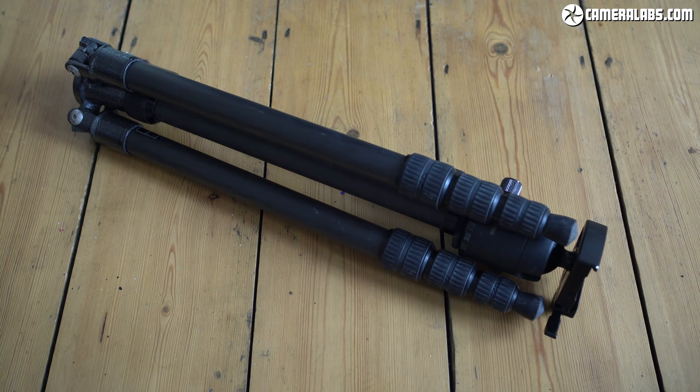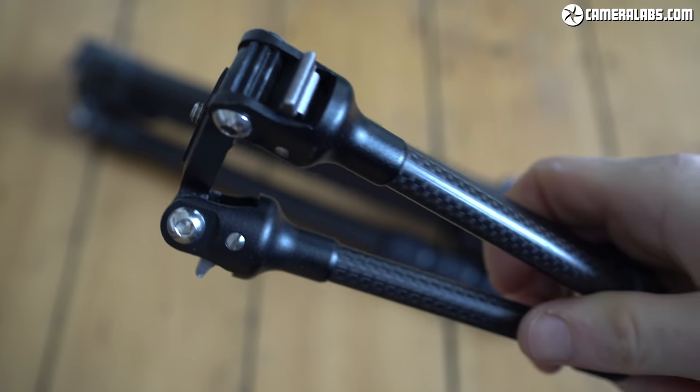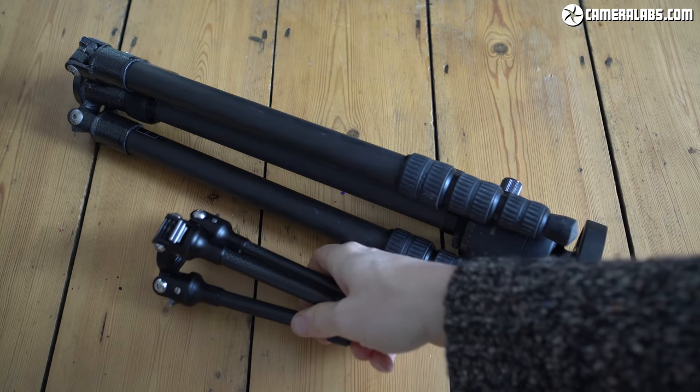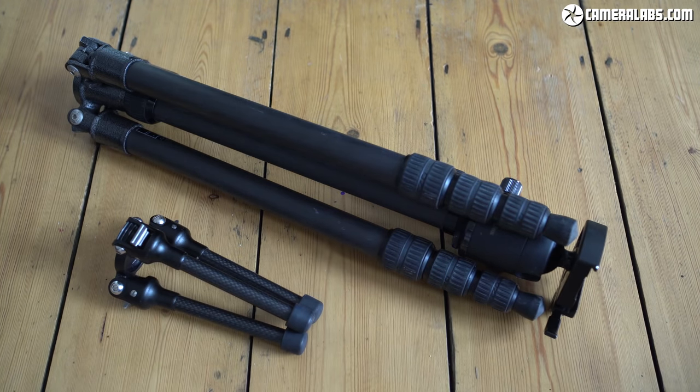I invested in a Gitzo Traveller for convenience, and don't get me wrong, I absolutely love this — but while it's small and light for a full-sized tripod, it's a giant compared to the TT15 and it only comes out with me when I know I'll absolutely need it. In contrast, the TT15 never leaves my bag, so it's always available.